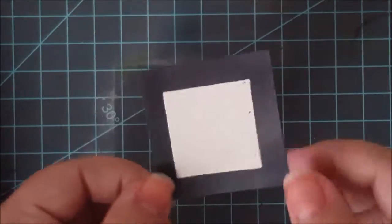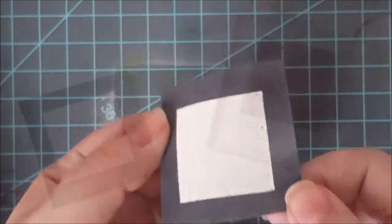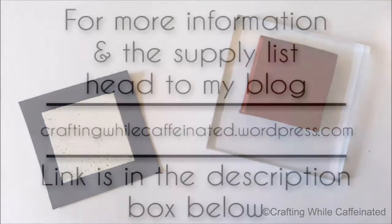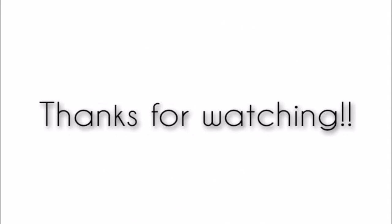Once it has cooled down, there you have a nice embossed piece of paper. Here's a closer look at the results of that heat embossing. I hope you all enjoyed this video, and you can find more information and all the supplies I mentioned over on my blog today — the link is in the description box below. Thanks for watching.